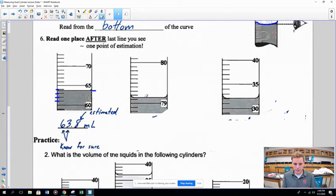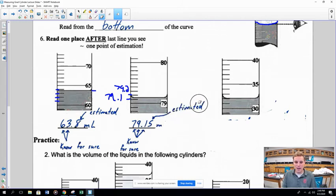On the next example, the reading falls between 79 and 80, and looking at the increments — 79.1, 79.2 — the meniscus is between them. So I know for sure it's 79.1 something. Is it 79.14 or 79.15? I'm estimating at that point — I said 79.15. The moment you have to estimate a number, that's when you stop measuring: estimate exactly once.